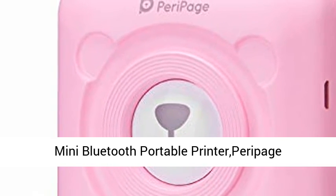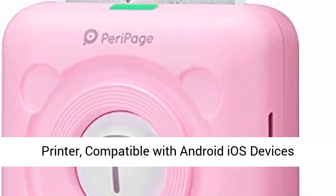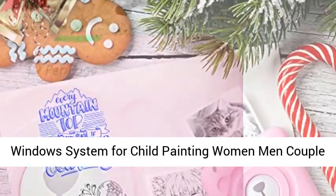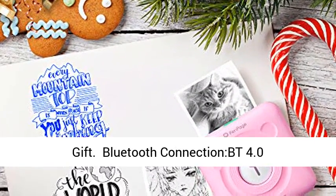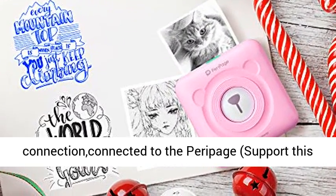Mini Bluetooth Portable Printer — Piri Page Printer, a portable label, sticker, and receipt printer compatible with Android, iOS devices, and Windows system, for children, painting, women, men, and couples as a gift. Bluetooth 4.0 connection, connected to the Piri Page app.